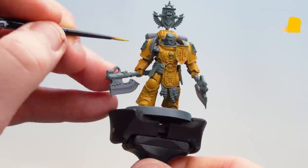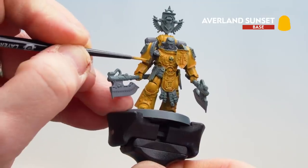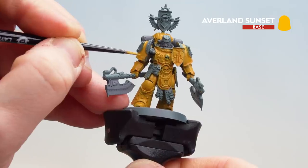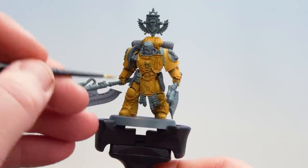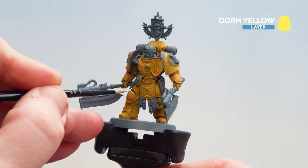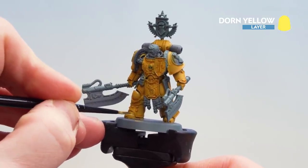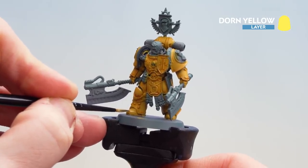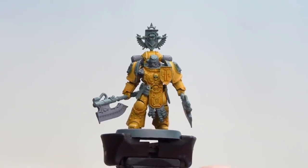With that contrast mix now dry, we're going to start applying the tidy-up stage. This is Averland Sunset again — just taking our time picking out some of those raised areas to give us some nice definition. Now that we've tidied up the yellow, we're just going to get some Yriel Yellow and start picking out some of those edge highlights. Because there's a lot of banding on Fafnir Rahn, you don't have to do lots of edge highlighting, but there are a few bits like the knee pads, the odd rivet, the feet, and some segments around the back. With that highlight now done, the yellow armour is finished.